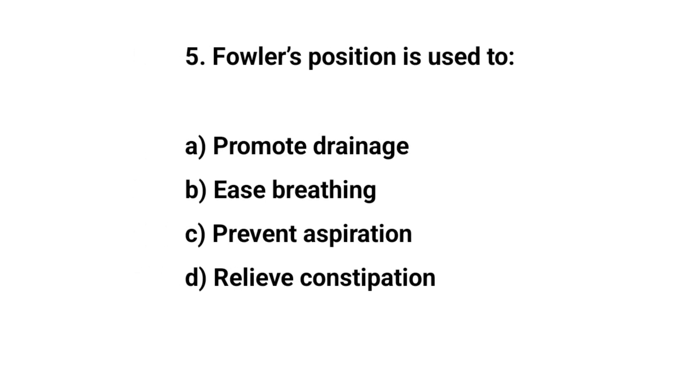Question number five. Fowler's position is used to? The right answer is B: Ease breathing.